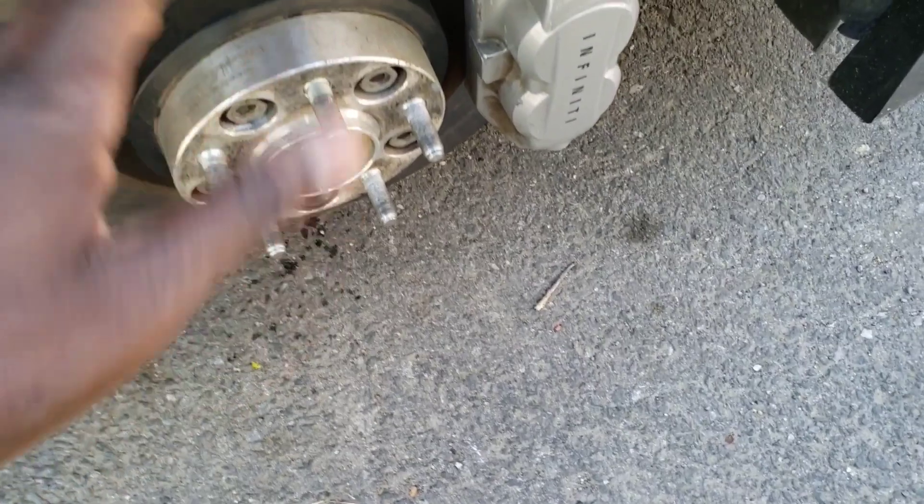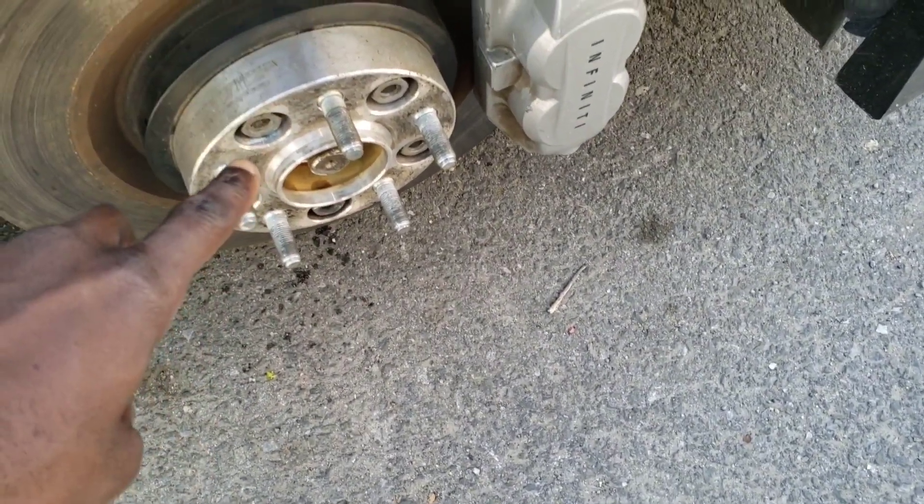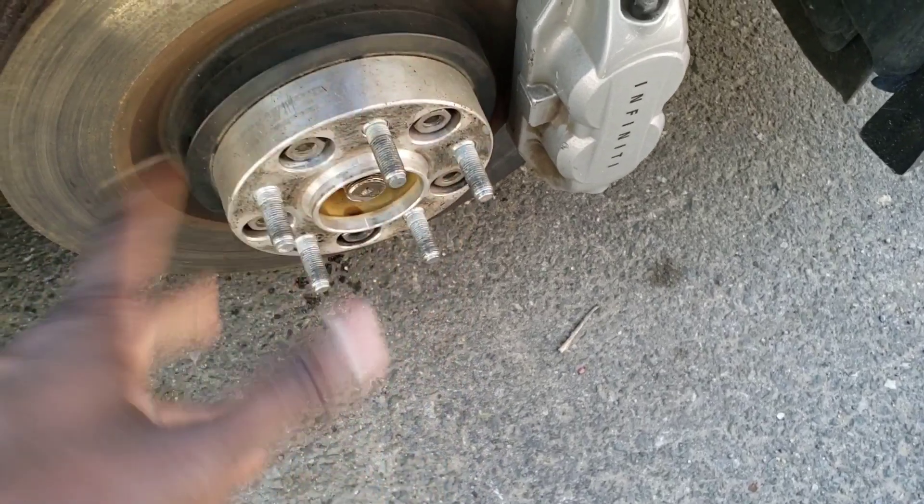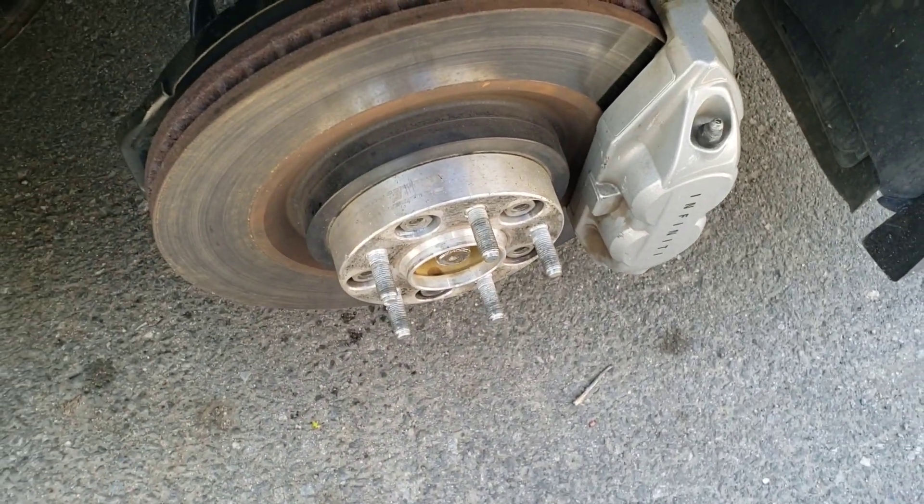About to put the wheel back on. If you haven't checked out my spacer install video, check that out — it covers how to install spacers on your Q50 or Q60.